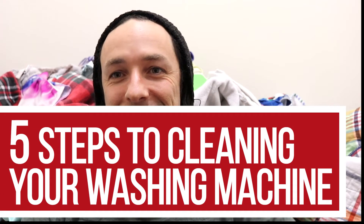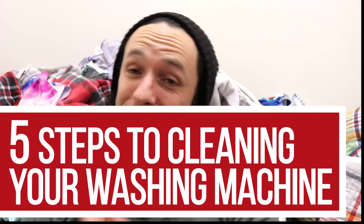Hey guys, Scooter here with another item in your house you should be cleaning. This time, it involves your laundry. Let's get to it.